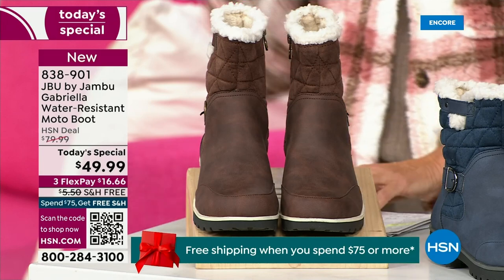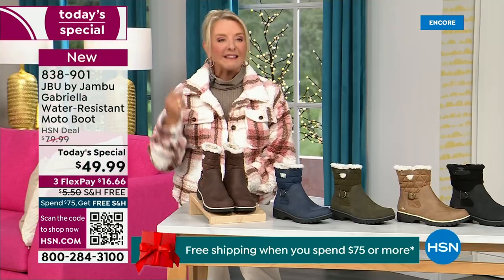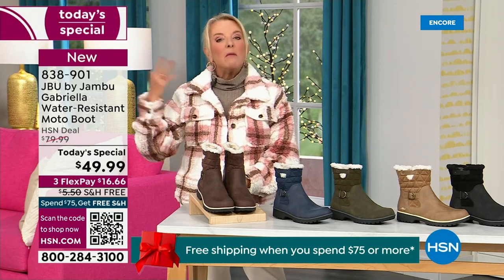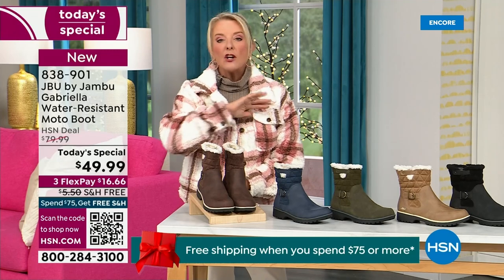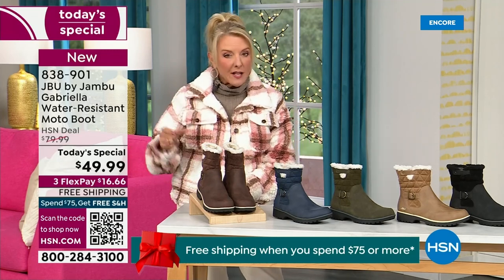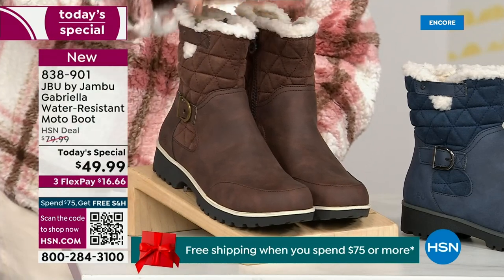We actually have two shaft sizes. If your calf is a little more athletic, you want to go for the wide leg opening. I'm wearing the medium leg opening, which is unheard of when it comes to boots. We have two different circumference sizing — the medium or the wide width.